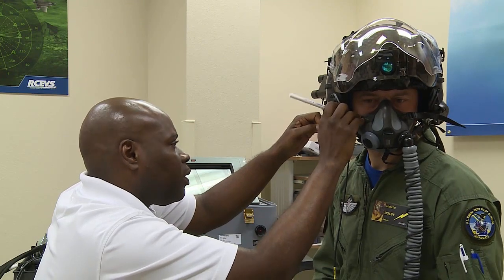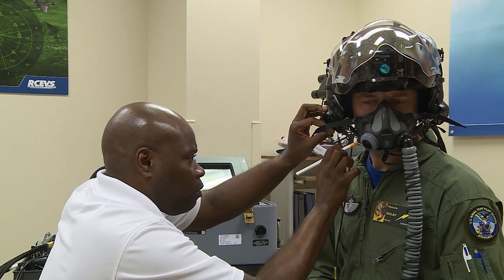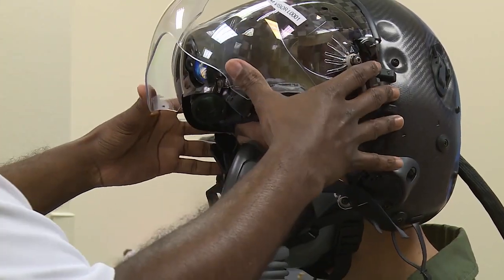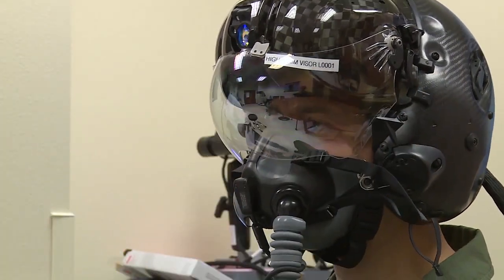Let's go ahead and mark this so we can tackle. Okay, we're going to go ahead and bring that down now. Alright, we're going to go through the alignment process now.